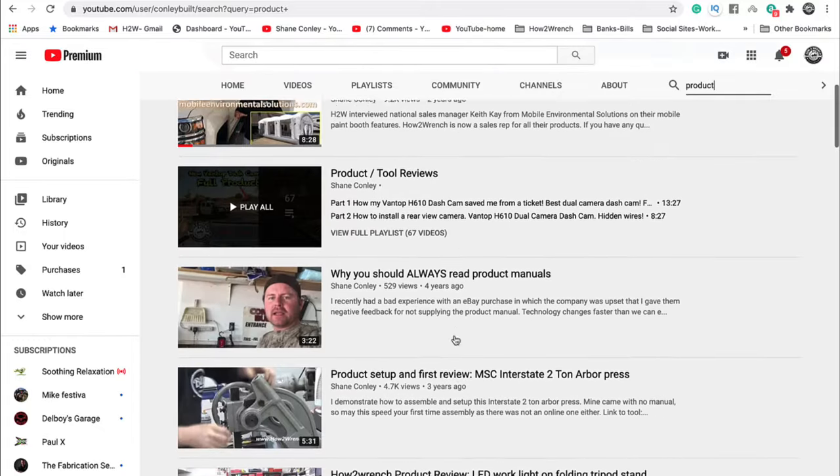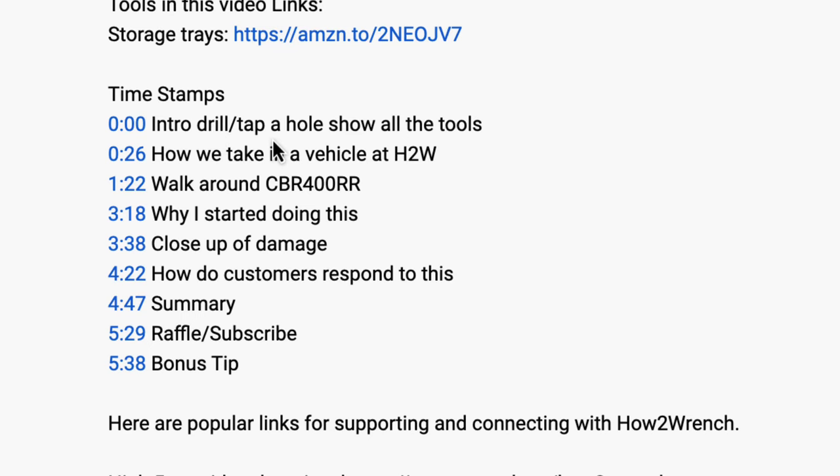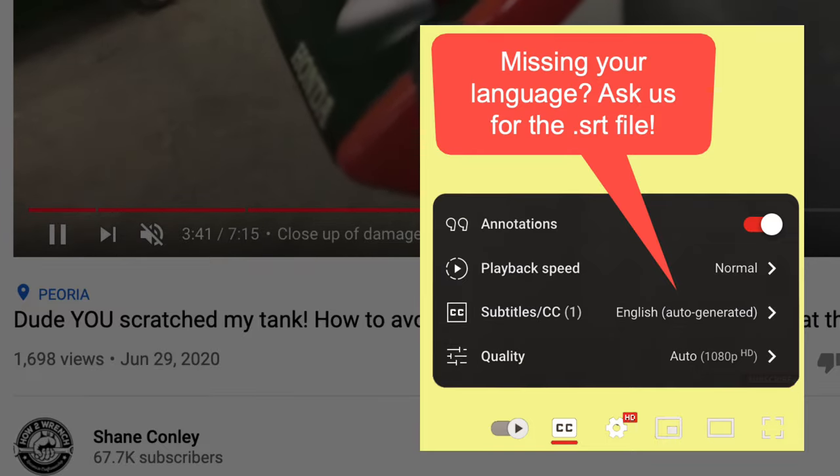We have hundreds of videos and playlists on here for you. We started adding timestamps so a lot of the videos you can jump around and get right to the information you want. We even started adding captions so you can pick your language. Enjoy the video.